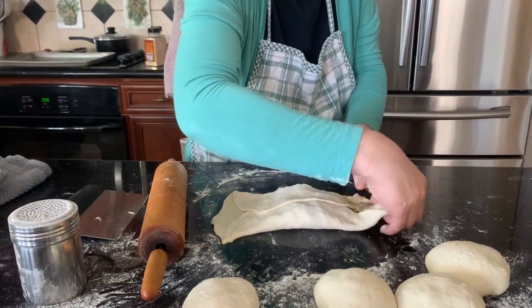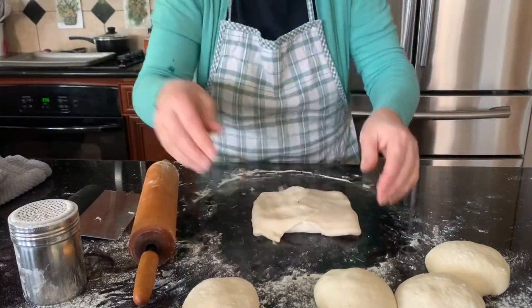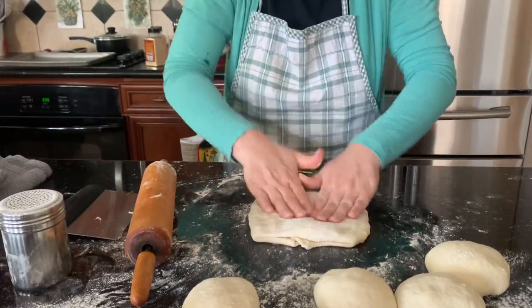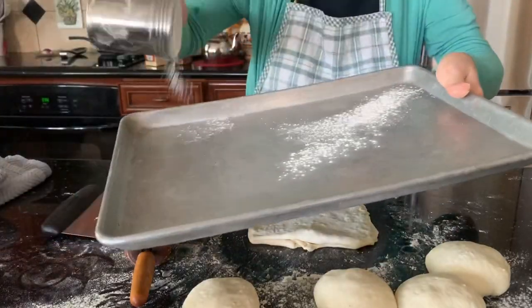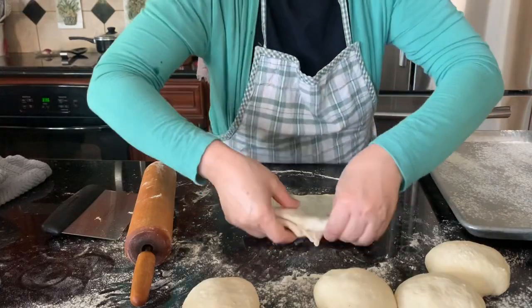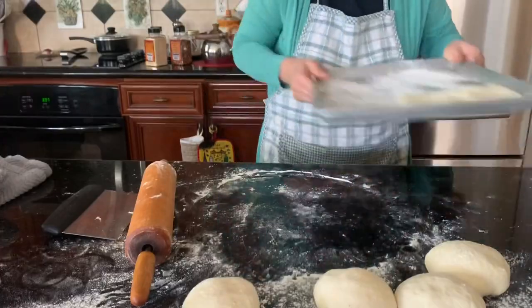Now you can fold — stretch the dough as you fold it. If the dough is a little bit sticky, pour some flour so the dough doesn't stick and doesn't give you a hard time when you pick it up later.